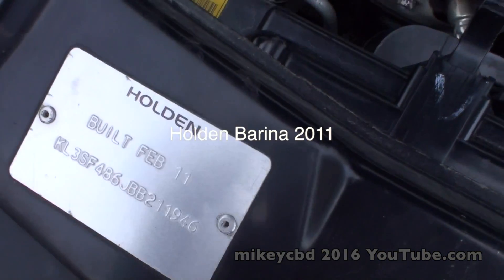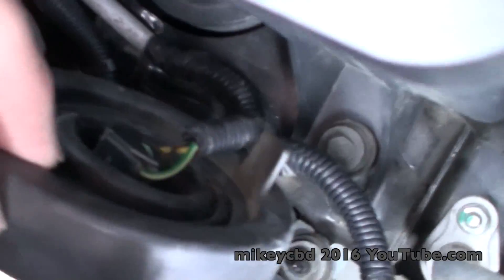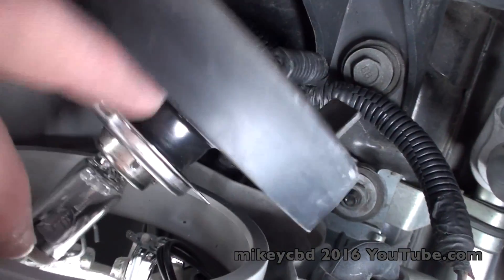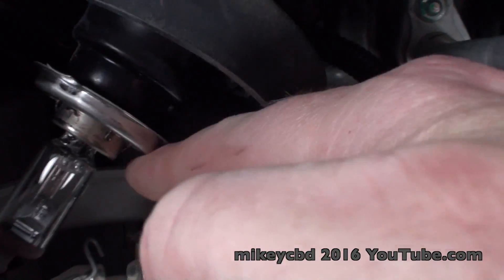This is a Holden 2011, and to replace the parking light, take this cover off, unclip the light — there's a little clip holding that in — and then you can see the parking light just behind it.